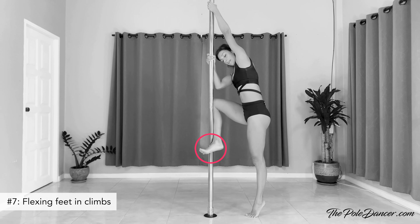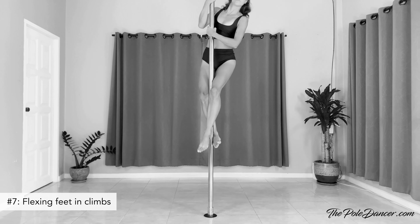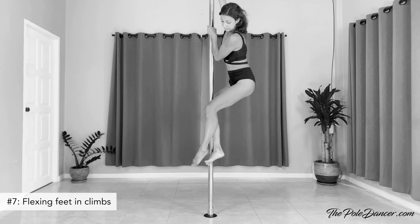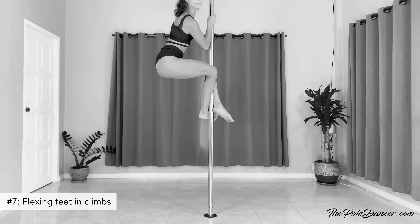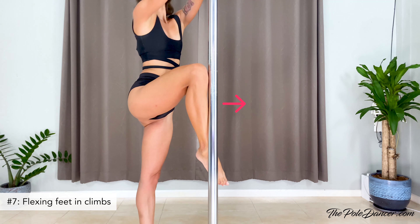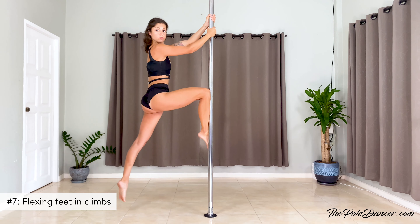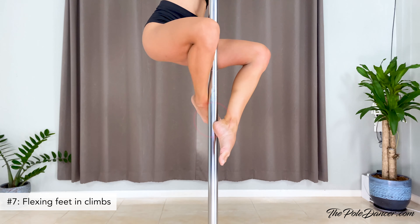Flexing the back foot while climbing is something every pole dancer has been guilty of, and some struggle with this habit for years — it becomes muscle memory. It might feel like it gives more leverage at the beginning when you don't have the arm strength to pull yourself up, but long term it provides less grip because you rely on less surface of your leg. Instead, use your entire shin and ankle as one big contact point, lean out with your body while pushing your ankle and shin into the pole — it should feel like you're kicking the pole with your leg.